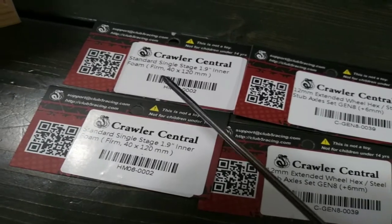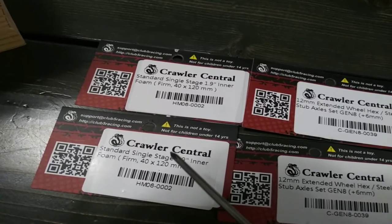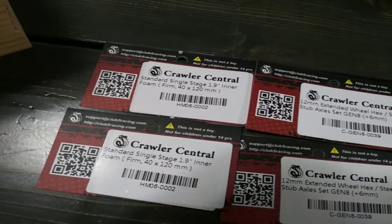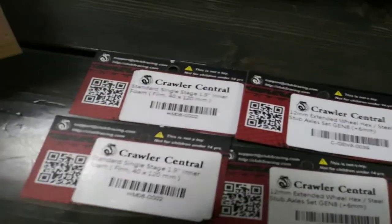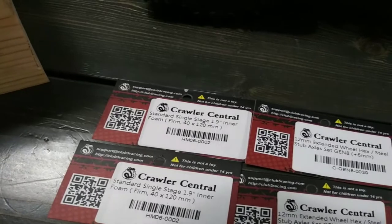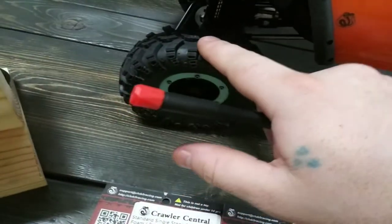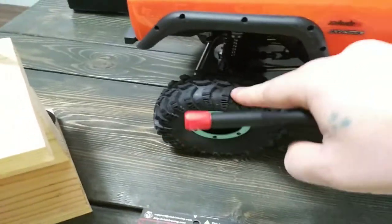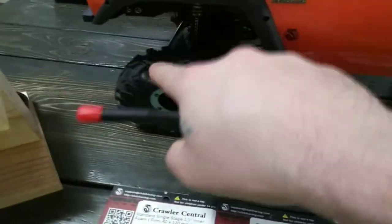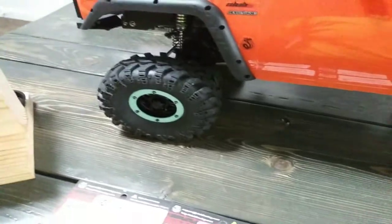The tire foams are firm. I probably shouldn't live with the firm, but they are way better than the factory memory foam — especially if you don't live in Florida or Arizona where it's hot all the time. Because it gets cold around here, the factory foams would just not work for me. They're still pretty firm and don't have as much give as I would want.